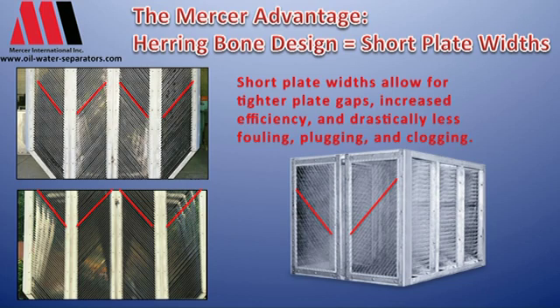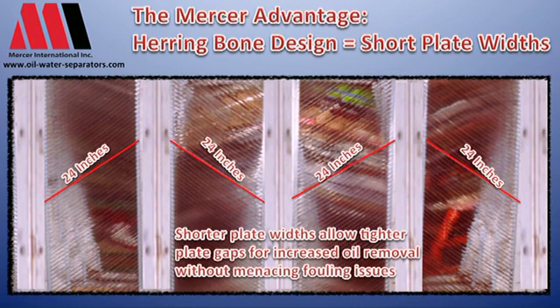By doing that and having short plate widths we can take the rise and the run of the plate and keep that ratio much tighter. That way instead of solid particles starting here and having to go all the way down the coalescer system and out, it only has to go the short distance to be processed out of the plate pack.